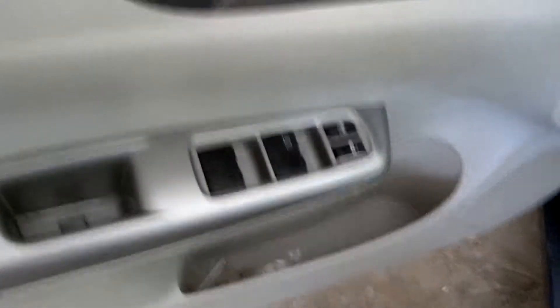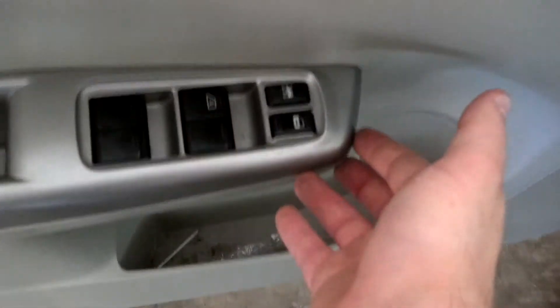One thing I forgot to mention: when you're actually pulling this guy off, there's a little tab under here where you can stick your screwdriver in and pry that up to get the whole thing out.